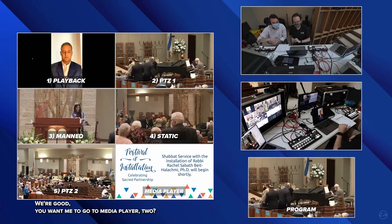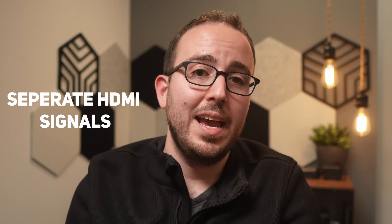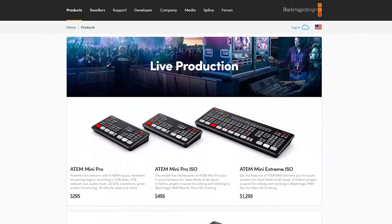The first thing to consider with the ATEM switchers is output — and I don't just mean the fact that it outputs a 1080 HD signal, but the amount of outputs and the number of screens you'll want to send a signal to. I've seen time and again people posting to Facebook groups asking how to get both the program feed — meaning your live feed — as well as the multi-view feed, meaning the view where you can see all your camera inputs in multi-view boxes, as separate HDMI signals coming out of the ATEM Mini Pro or ATEM Mini Pro ISO. They only have one HDMI output, and while this is easily determined from the product page, it's quickly overlooked because of the attractive sticker price.